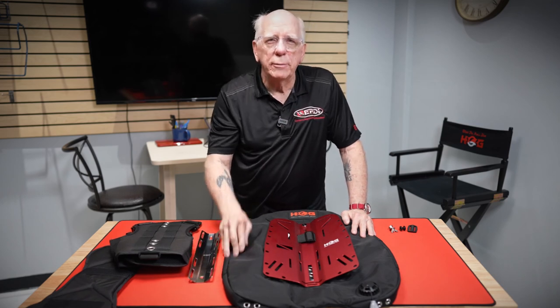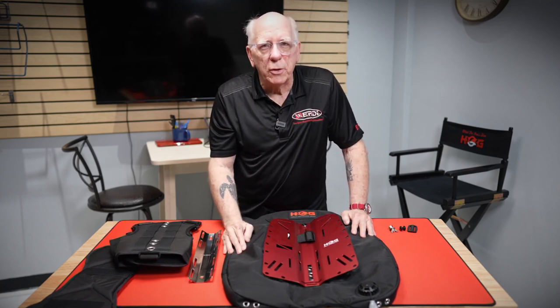I'm Bob Collins for Edgehog Dive Gear. Thanks for watching. Hope that answered some of your questions.